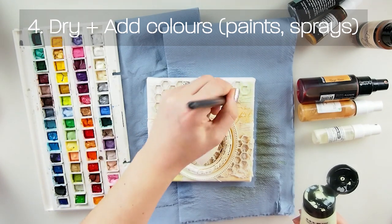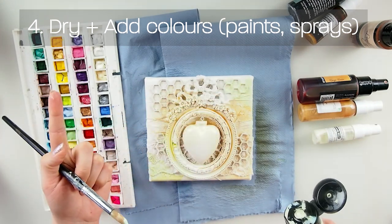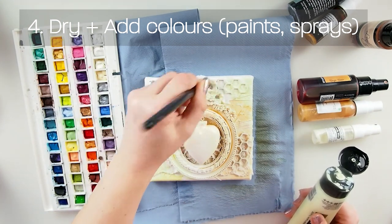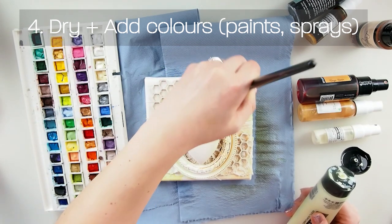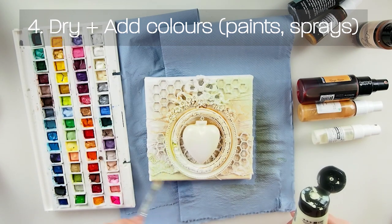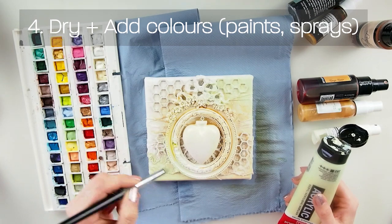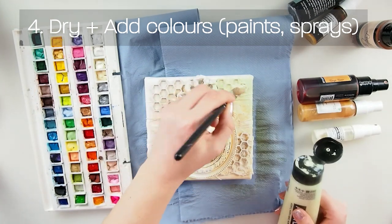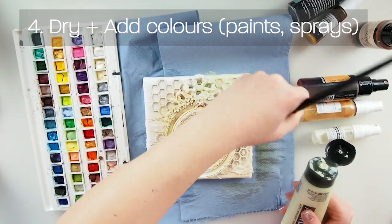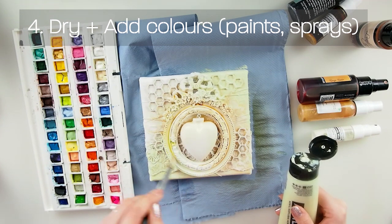We have a mix of everything right now and that's perfectly fine. You can use what you have, what you can afford, what you like to use. Different techniques apply to different mediums. Acrylic paints dry permanent so once they dry you cannot move them. Watercolors and water-based sprays you can move with water. Every medium is different, but there's no such thing as 'this is the only one you must use.'